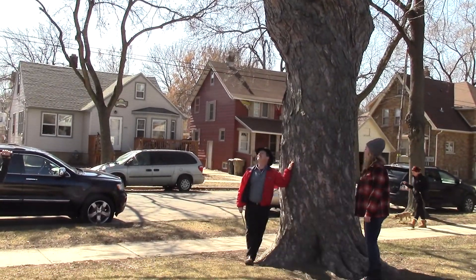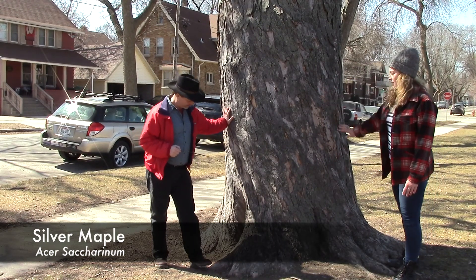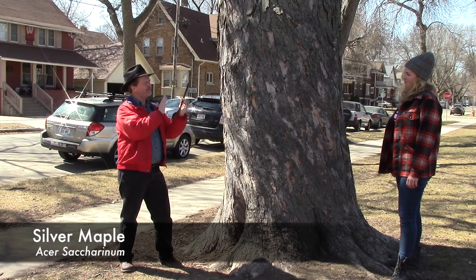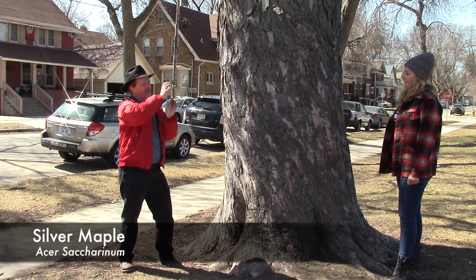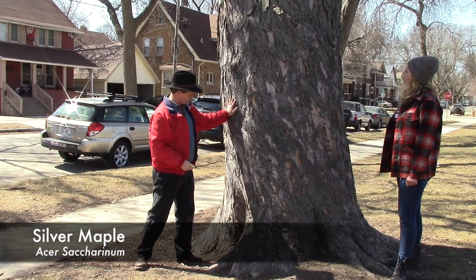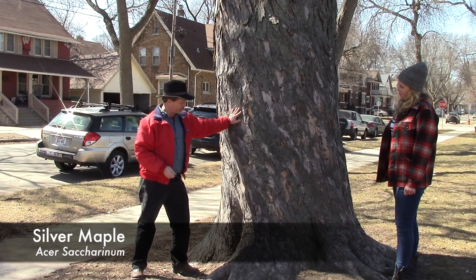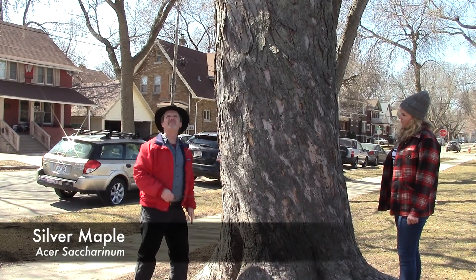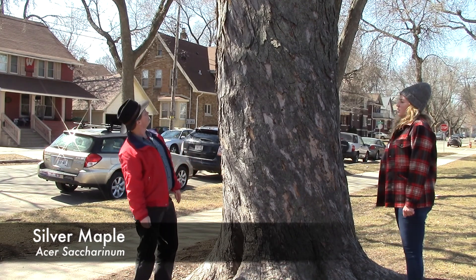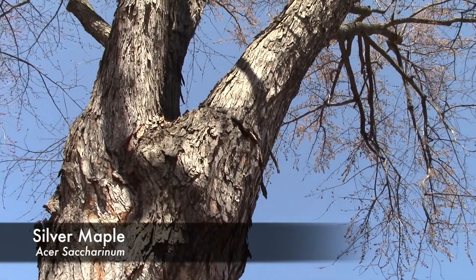This next tree is a silver maple. The bark has a kind of twisting texture, which actually helps make the tree stronger — it's less likely to break if there's a twist. You'll see that on a lot of tree species. This is a really big example of a silver maple; they get really big. The bark is very strippy and flaky.